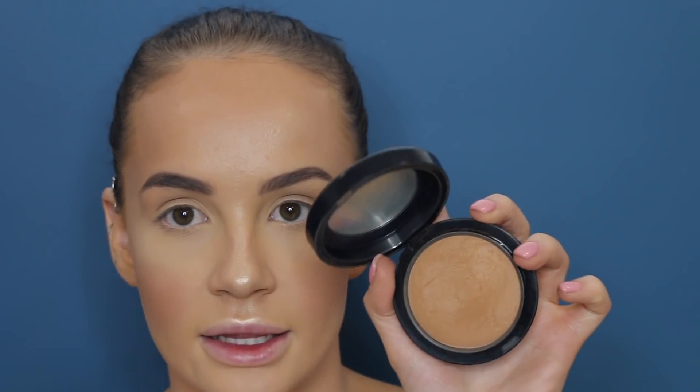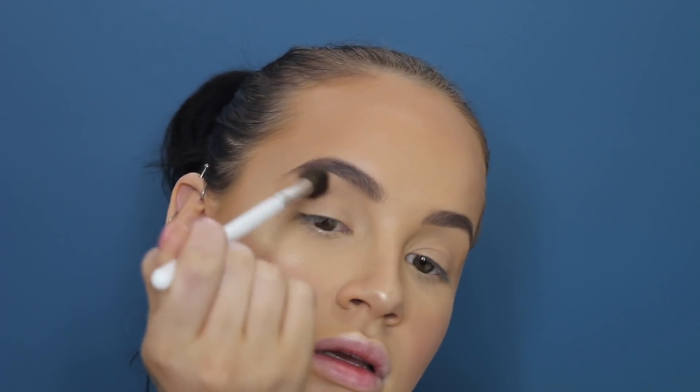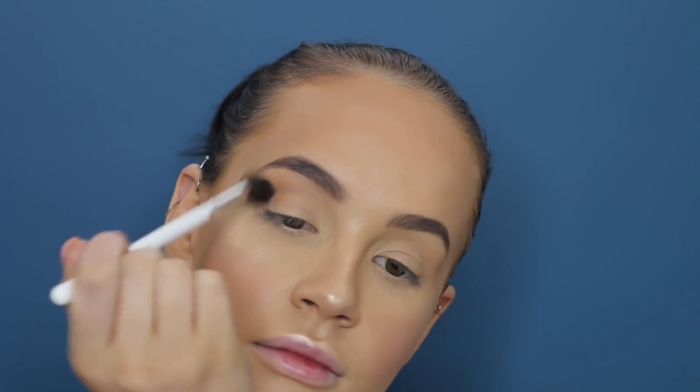Now I'll show you how I do my eyes if I was going out to dinner. I'm going back in with the MAC Give Me Sun bronze eyeshadow on a big fluffy brush, blending it pretty much just in my crease. It's the same bronzer I used on my face, so it ties everything together nicely — your bronzer and your eyes match. Then back in with the highlighter on a little tiny brush, just on the inner corner of the eye.